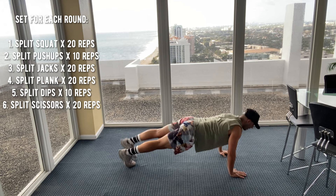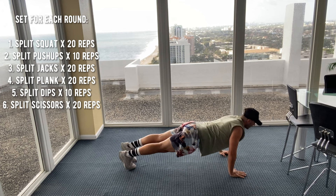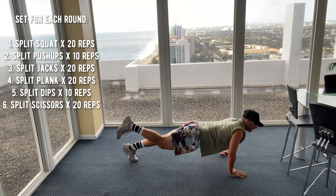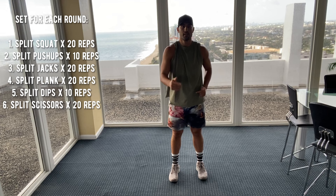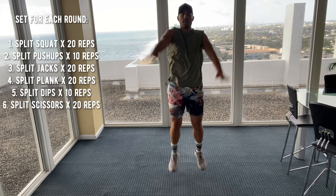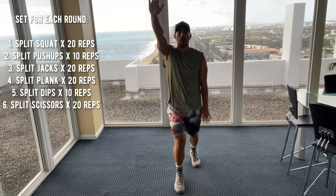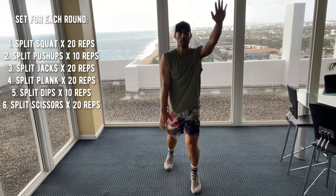Split push-ups. One, two, three, four, five, six, seven, eight, nine, ten. Split jacks — here we go. One split is one foot forward and back. Two, three, four, five, six, seven, eight, nine, ten, eleven, twelve, thirteen, fourteen — counting down — four, three, two, one. Good job.